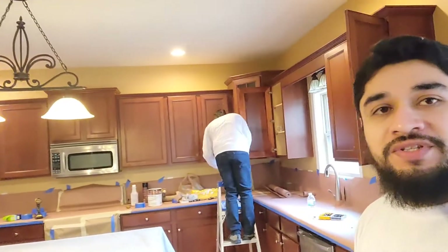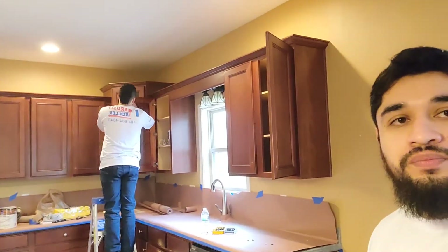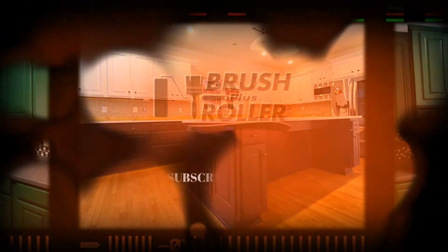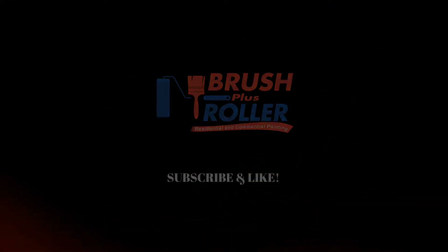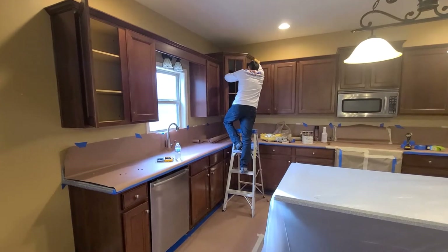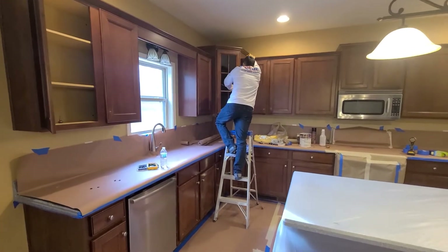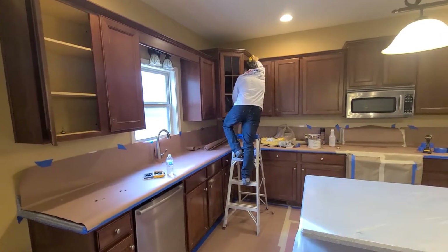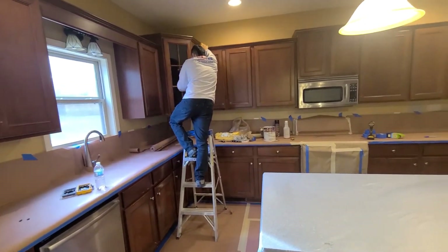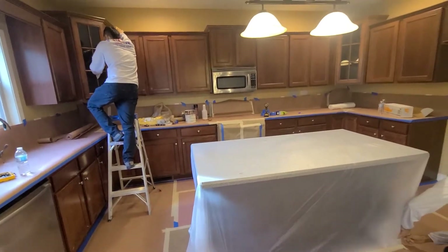It's Javier with Brush Plus Roller Painting. If you want to learn the process to prep kitchen cabinets, stay tuned. This is day one of prepping the kitchen cabinets. The first step we take is wiping down all the cabinets with TSP to get all the grease, dirt, and debris off — and we have Victor doing that right now.